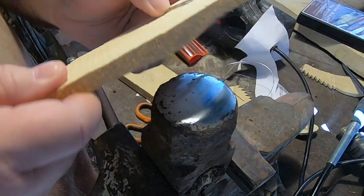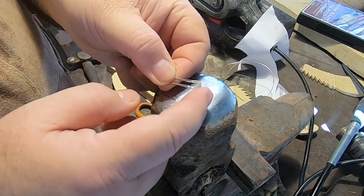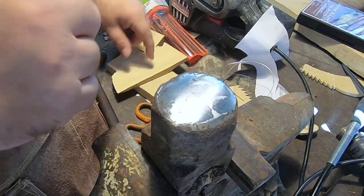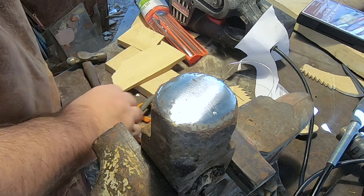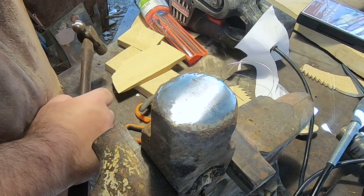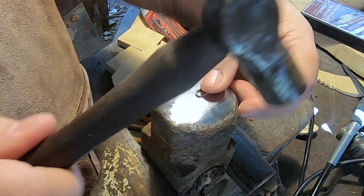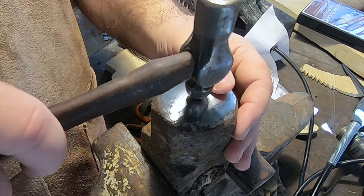I'll show you how that goes — I'll take this and grind it down with the Dremel to the shape of the scale, and then in a few minutes I'll turn the burner on and show you on a piece of scrap how it works. I'll just take the ball part of the ball-peen hammer and start hammering it out.